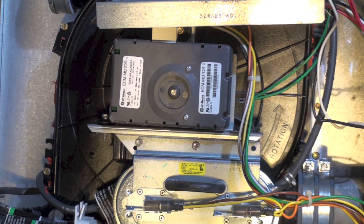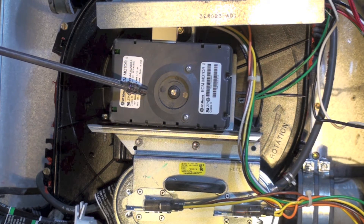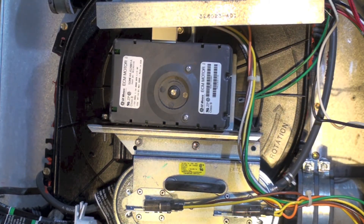This inducer is really special and expensive. It has an ECM motor — electronically commutated motor. This motor adjusts its speed to accommodate the vent piping. You can see just the very start of the vent piping right there, so you can use variable types and lengths of venting. The motor essentially adjusts its speed to match the vent length and size.